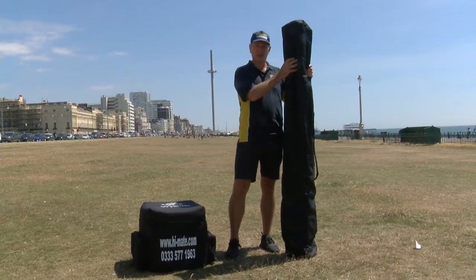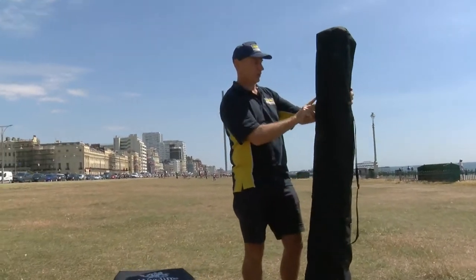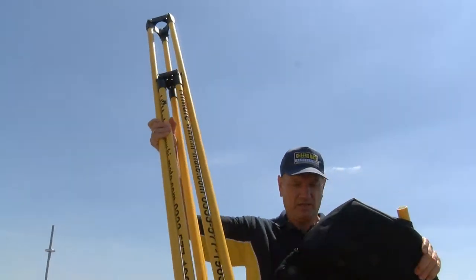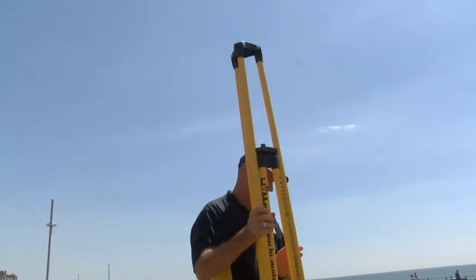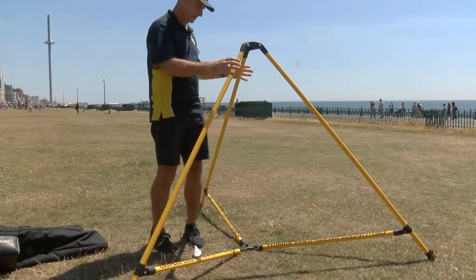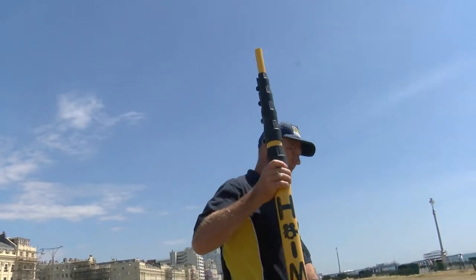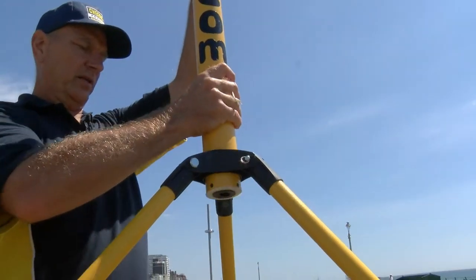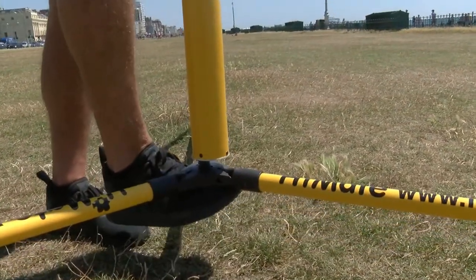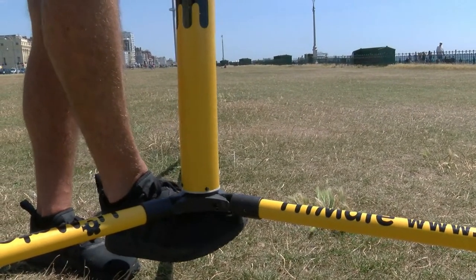Two components: the tripod legs and the camera. We start with the tripod, which comes in two parts. First part is the legs — put them up, and that's it, it's as simple as that. Then we get the telescopic pole, drop it in, lift up the base, screw it in, and secure it.